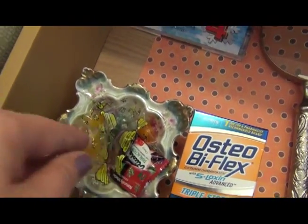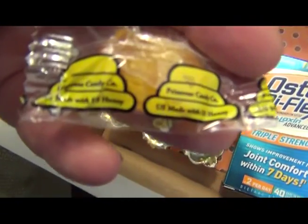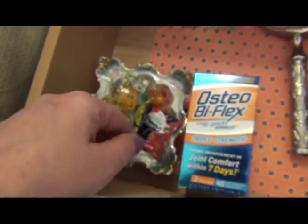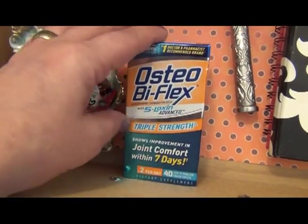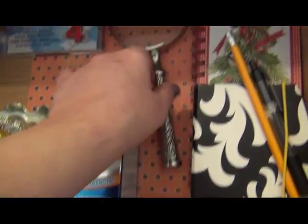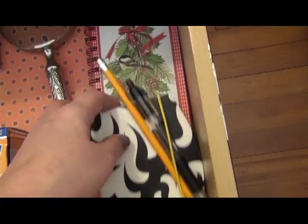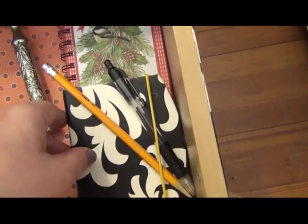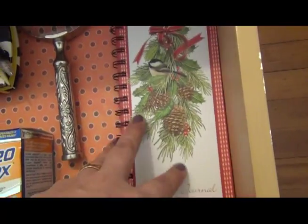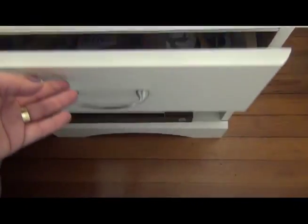There are some books there mostly for my father-in-law, since that's the side he takes when he visits. Inside the drawer, I have the rest of the Christmas CDs, some honey candies from Tasso Apiaries — excellent honey from New Jersey. I bought her some Osteo Biflex because she complained about a hip problem. There's a magnifier in case she needs it for magazines, some post-its, and a little Christmas-themed notepad in case she needs to write something.